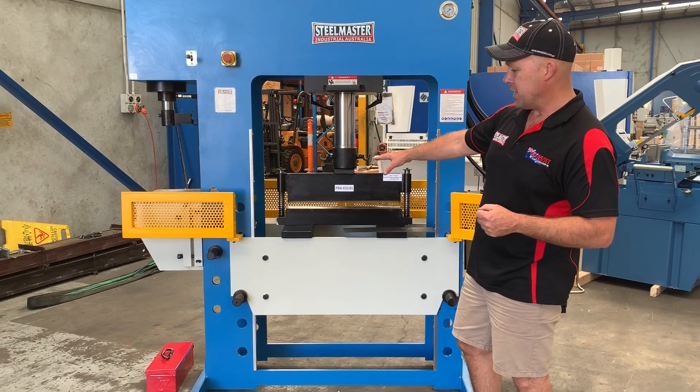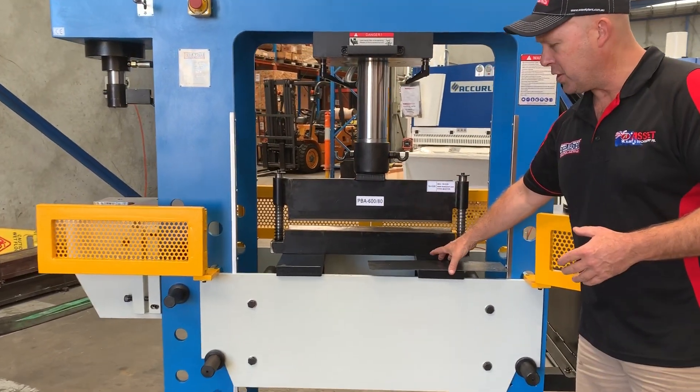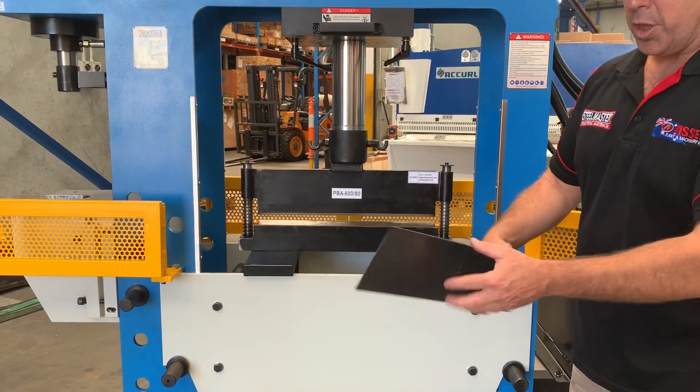They're spring return, as you can see. We're setting this up with the cylinder down and it's sitting flat on the bed, so we're just going to bend up some material now to show you how easy this is.